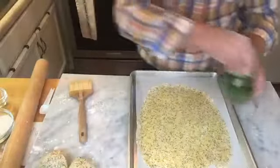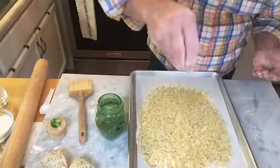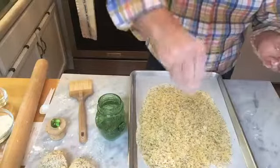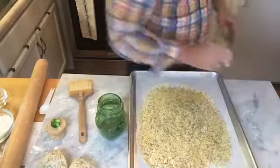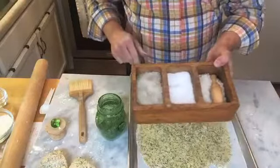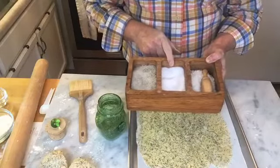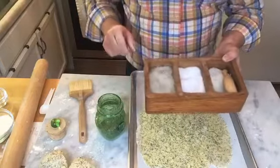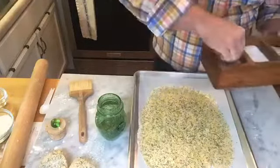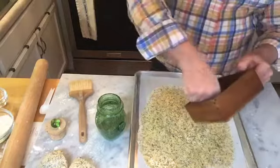I'm very fortunate to have brought back some herbes de Provence from Provence, which I'm going to sprinkle all over the dough. I've got a salt box that my brother Kevin made, and I have some fleur de sel from France, my everyday kosher salt, and sea salt from Mexico. I'm going to sprinkle some of the salt from France over the top, along with some freshly ground black pepper.